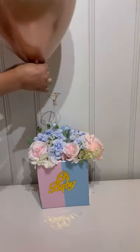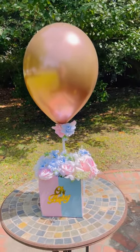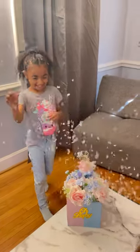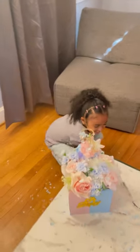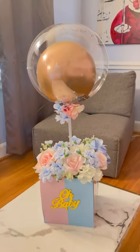Place the balloon on top, then add some flowers at the top — and look how cute it turns out! I couldn't leave you guys without the reveal, so I had my daughter pop it for you. It's blue, which means it's a boy! This is a great idea for a gender reveal.